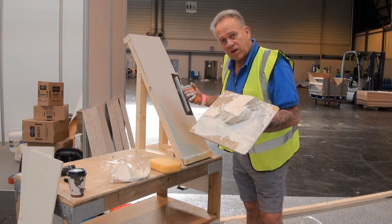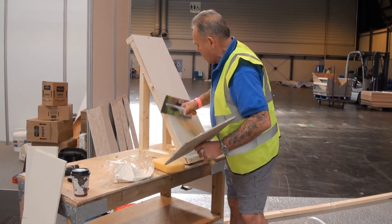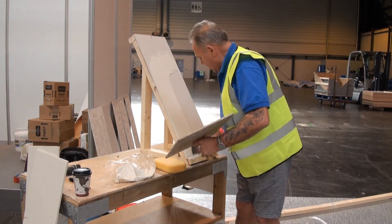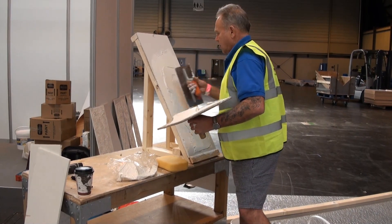You can mix it thin and roll it on and stipple it gently. However, what we're going to do is lay our R-Tex on fairly thickly with a float, just as you would skin plaster.